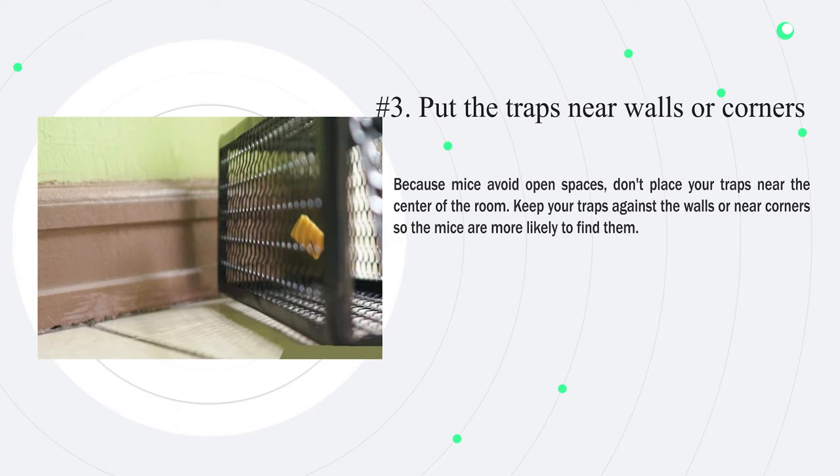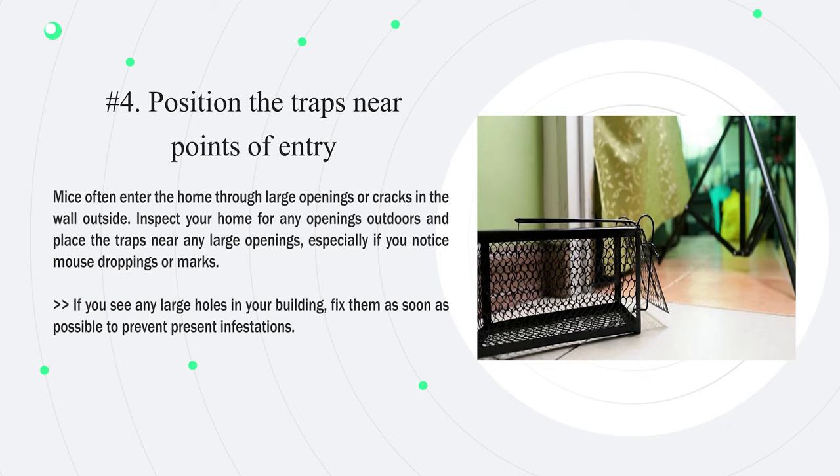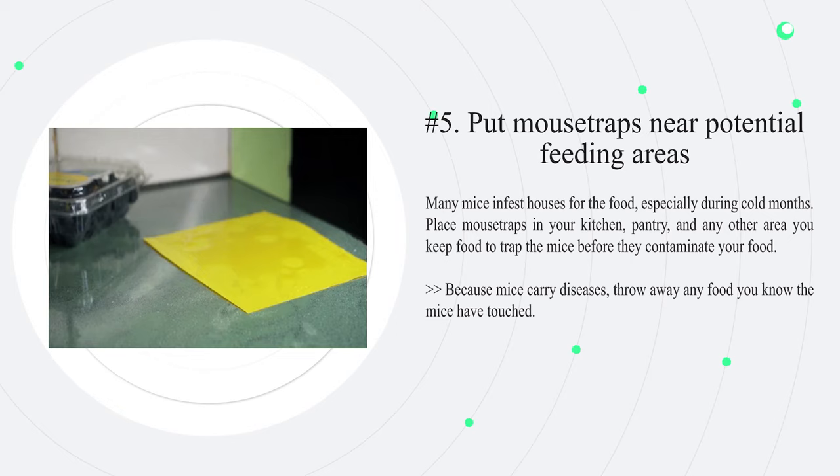Number three: put the traps near walls or corners. Because mice avoid open spaces, don't place your traps near the center of the room. Keep your traps against the walls or near corners so the mice are more likely to find them. Number four: position the traps near points of entry. Mice often enter the home through large openings or cracks in the wall. Inspect your home outdoors and place traps near any large openings, especially if you notice mouse droppings or marks. If you see any large holes in your building, fix them as soon as possible to prevent further infestations.